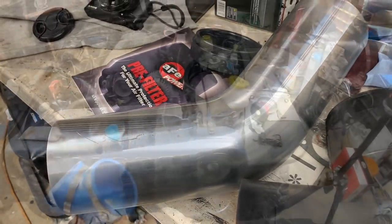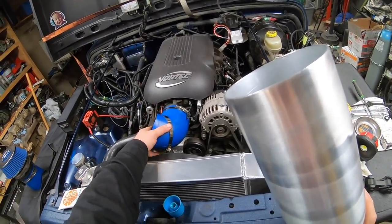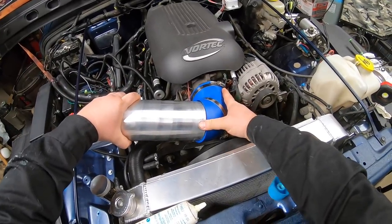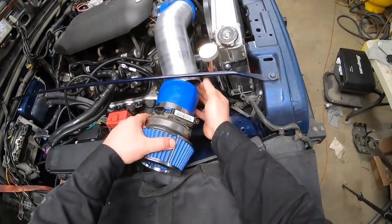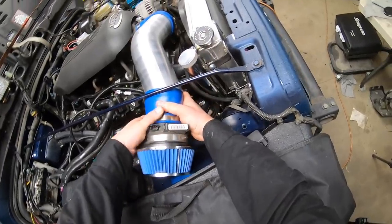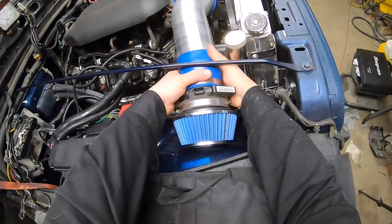I'm gonna go with this one here and that 45. The black 90 I have is actually better quality than what this blue one is, but this blue one suited better to fit, so I don't want to modify the black one unless I absolutely have to. I just recently picked up this 45. I know I'm gonna have to cut it down to make the filter fit properly, but I want to see how it's gonna look first before I go down that rabbit hole and modify it.